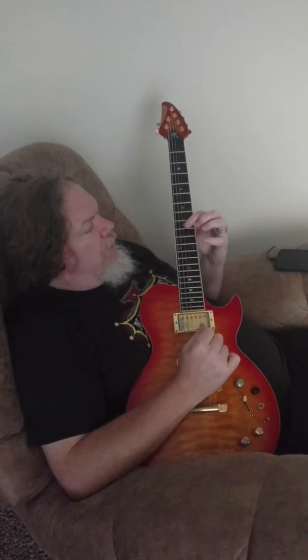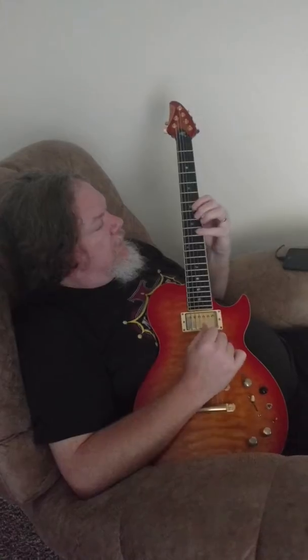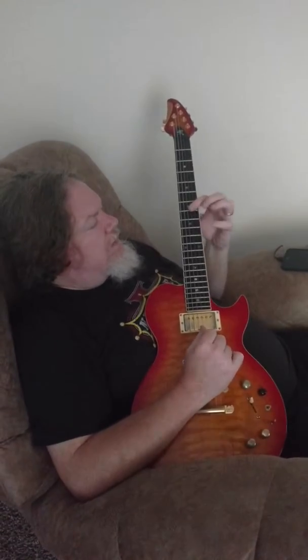Then we take that whole thing and move it back a whole step — same identical pattern. This is 7 on G, 7 on B, 8 on B, 10 on B, back to 7 twice.